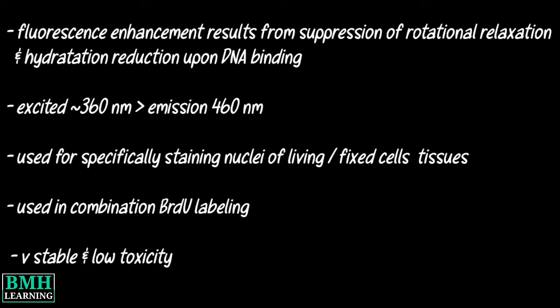The staining is very stable and the dyes have low toxicity in most cell types. This was all. Thanks for watching.